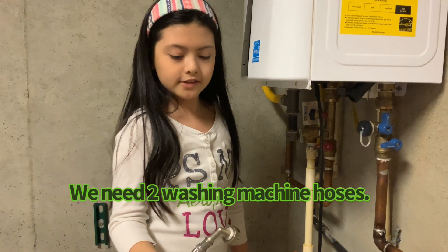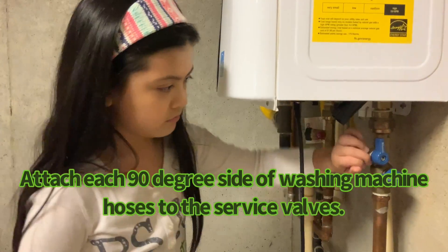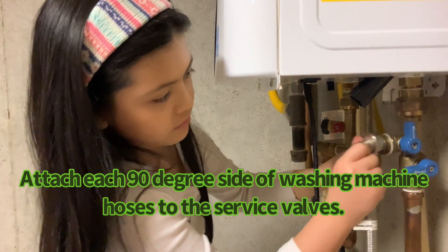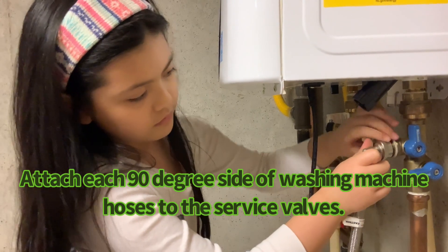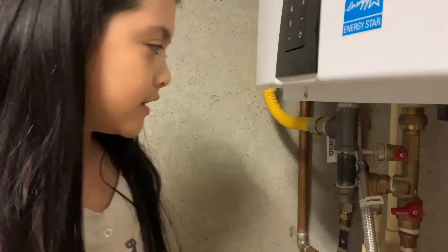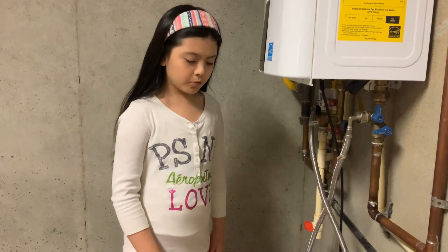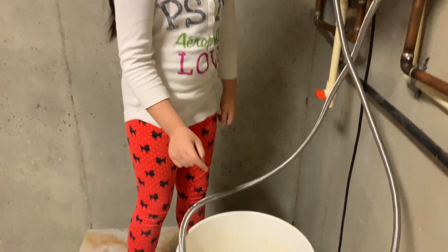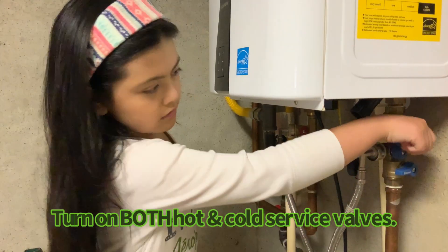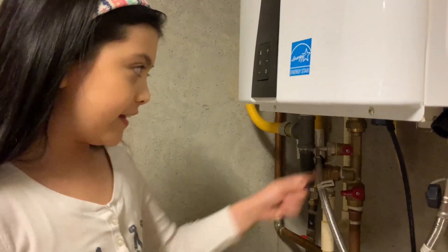We're going to attach this washing machine hose to the service valves. We did the same on this side. Make sure the washing machine hose is in a bucket like this one right here. Now we're going to turn on the service valves — we're going to do this side too.